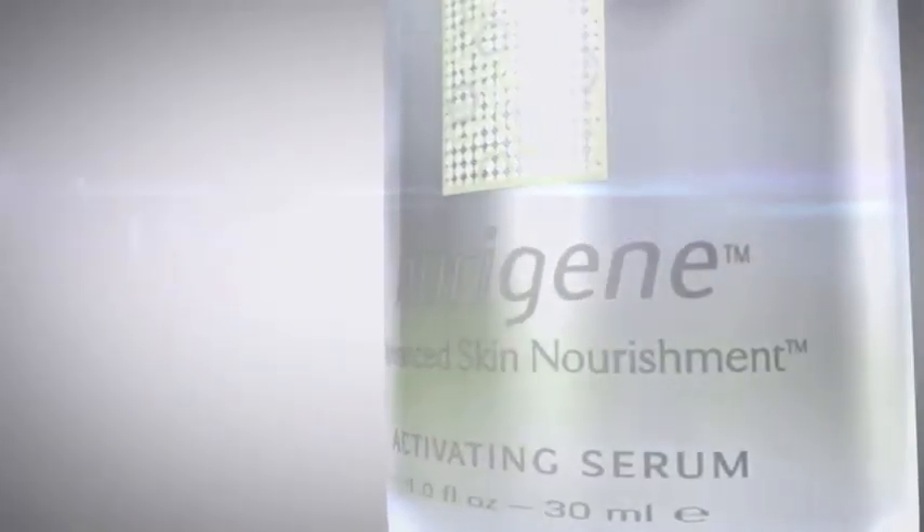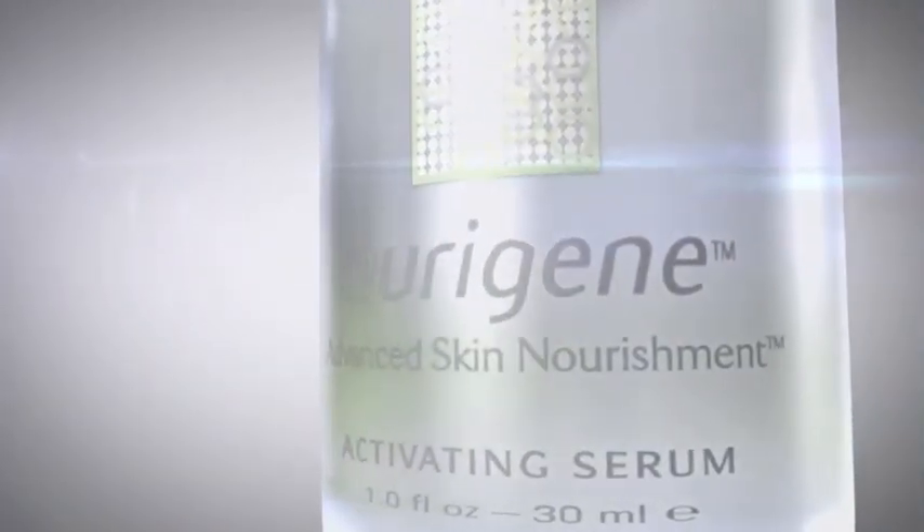The concentrated formula lightly penetrates skin, absorbs quickly, and helps restore surface smoothness and improve texture. By balancing natural pH, skin is toned and optimized for the next stage of the regimen.